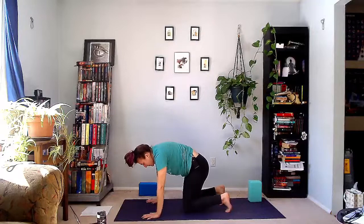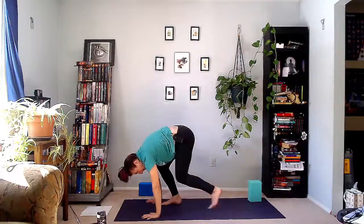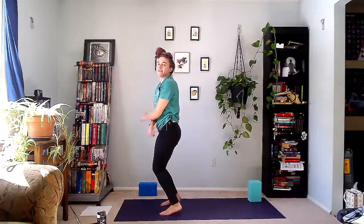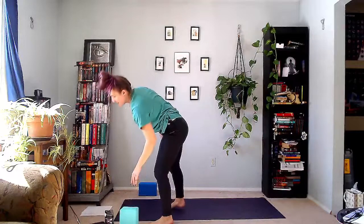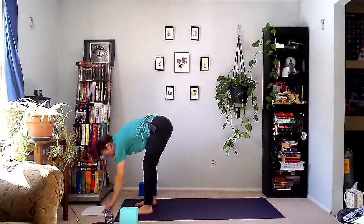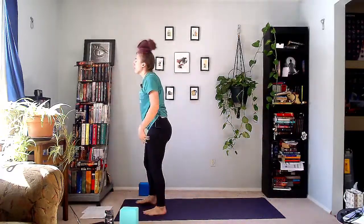In your own way, step towards the front of the mat. Come up to stand. Show you're loose — do a little dance. We're going to do the other side. Get a drink. Give yourself a mental high five because we're going to rip into it on this side. Here we go.